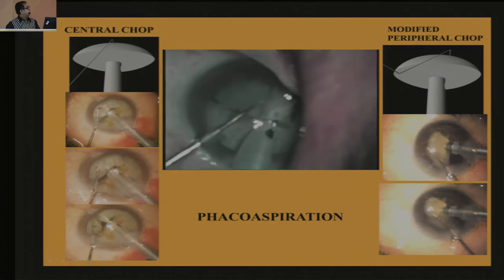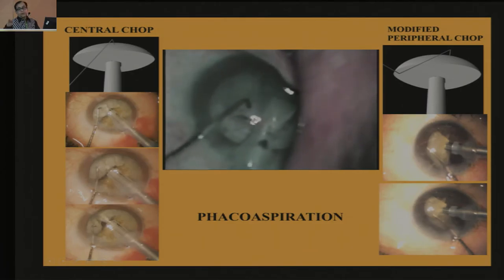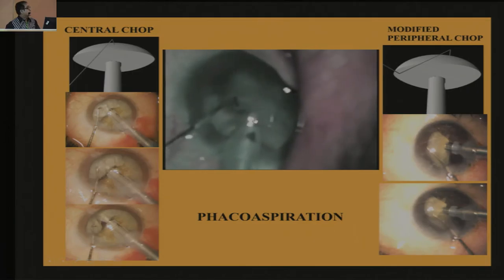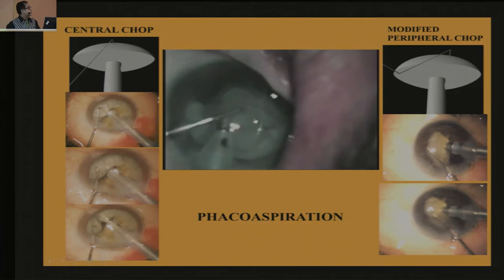Now split it, then reposition your chopper, reposition your chopper, and go closer to the fibers you want to split. This is a central chop where you bury within the capsule margin — you do not have to negotiate your chopper underneath the capsule margin to split it.